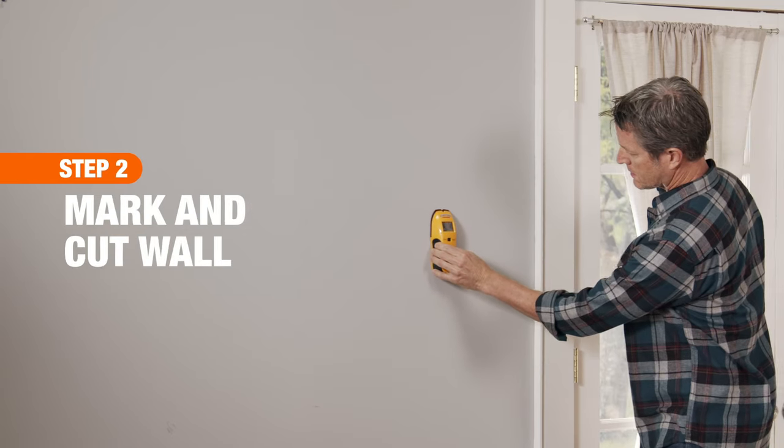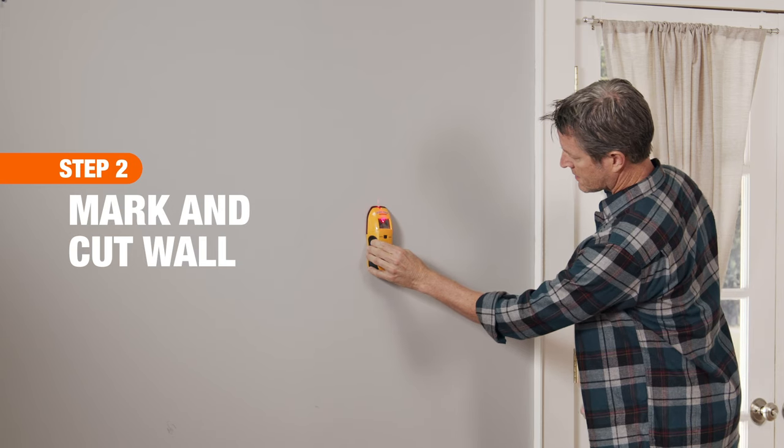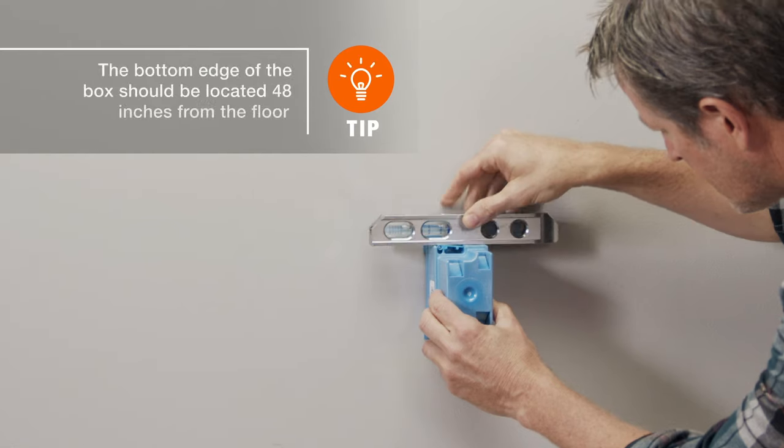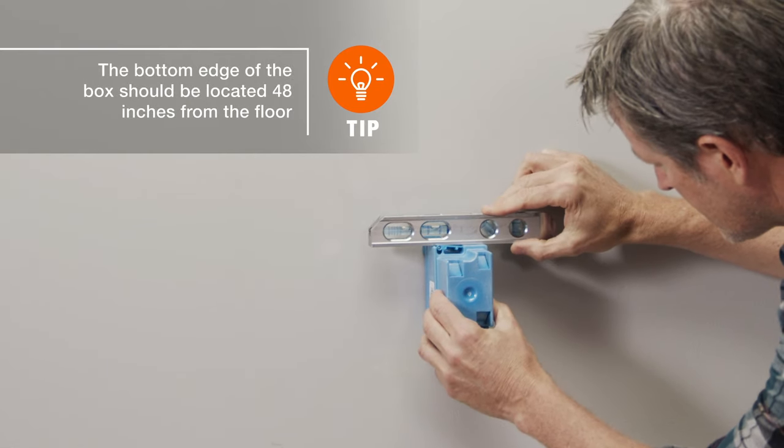Next, use a stud finder to ensure your switch location is next to a stud. And position the box against a wall using a level to make sure it's straight.